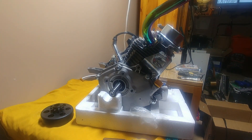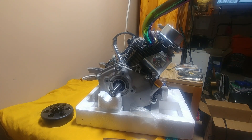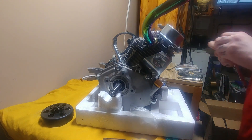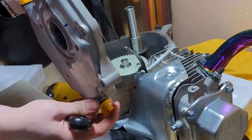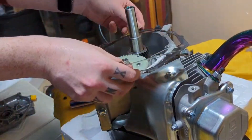When attaching the new muffler, carburetor, and even the head gasket, it's necessary that you finger-tight all the bolts, and then right at the end you can tighten them all at the same time, that way you get an even spread and seal.